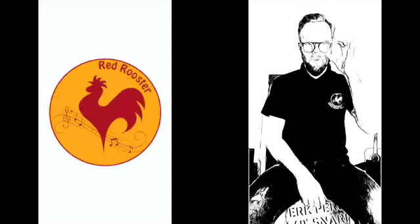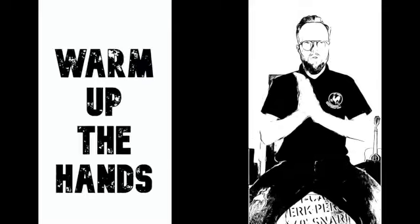Good afternoon, good people of Red Rooster. Here is a little practice video to help you learn and practice the body percussion piece that we've been learning today. First of all, get your hands warmed up.